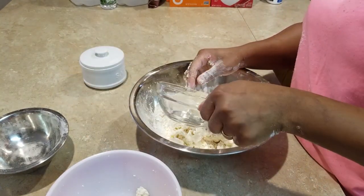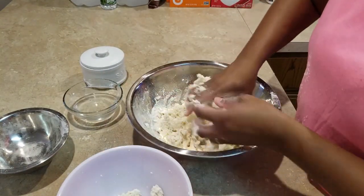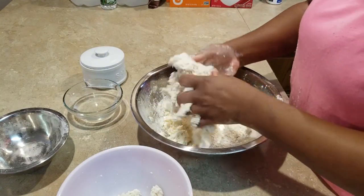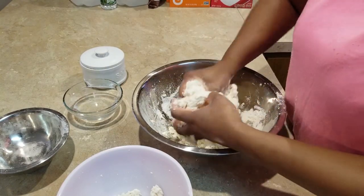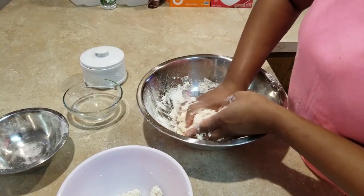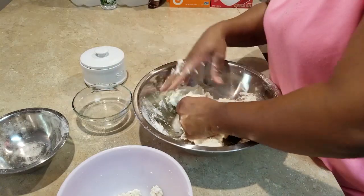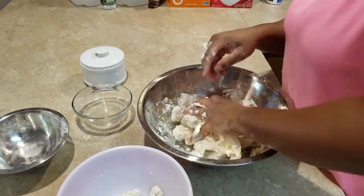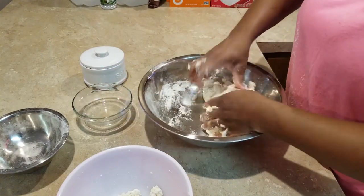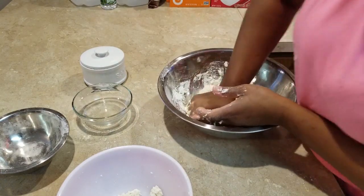I'm going to add a little bit more cassava. I like to work the cassava in little by little versus all at once. Look at this — it's starting to come together already. There we go, this is perfect. You want your dough to be a little tacky and a little moist; you don't want it to be completely dry.